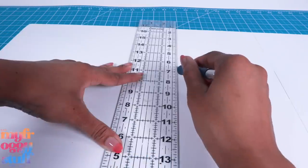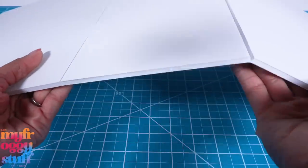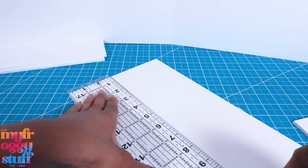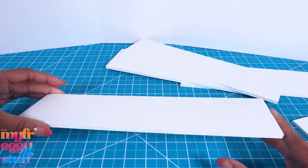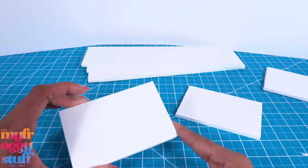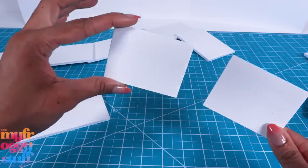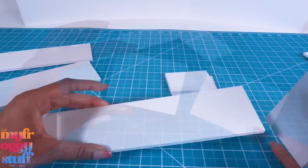I cut a piece of foam board to 13 by 30 inches, scored a line 12 inches from the side on both sides to make a trifold. Then I cut leftover foam board into three by 11 and a half inch rectangles - I need three per side - and two three by four and a half inch rectangles for each side.